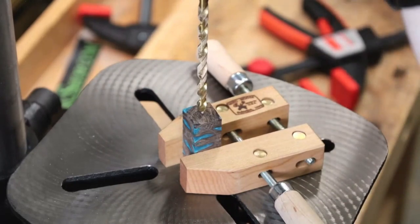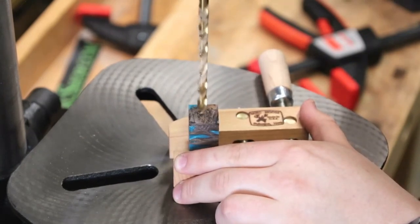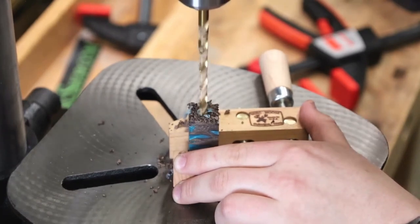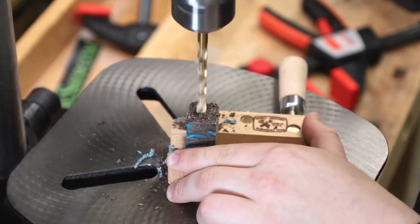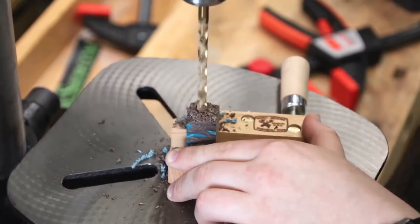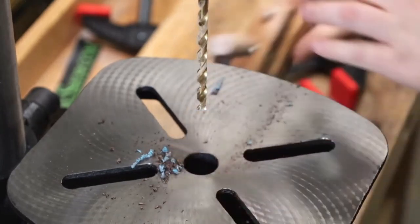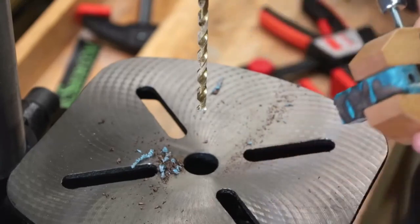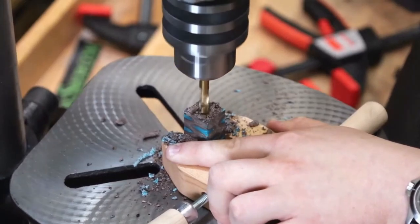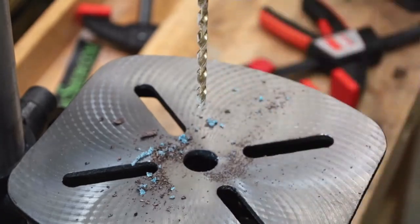So we're going to go ahead and turn on the drill press here. Kind of give it a tap to make sure we're in the center. I can hear we're getting close — and there we're all the way through. We can go ahead and turn off the drill press, clean it off, and we've gone all the way through the blank. Everything's nice and square. What we're drilling here is actually a Banksia pod hybrid — half wood, half resin — which comes from New Zealand. So that's our second method.